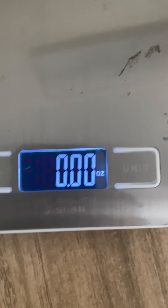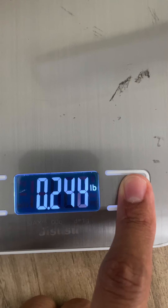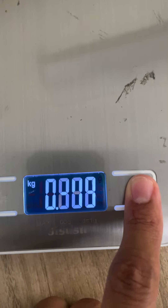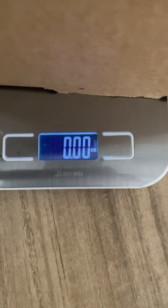It just turns on like that. This button lets you change the unit — kilograms, grams, pounds. I prefer to use ounces, and then if something is really heavy I'll switch to pounds. For example, let's say I'm going to ship this product, so I put it here.